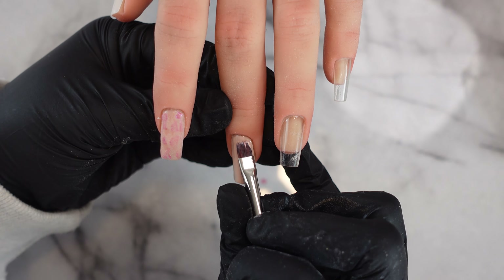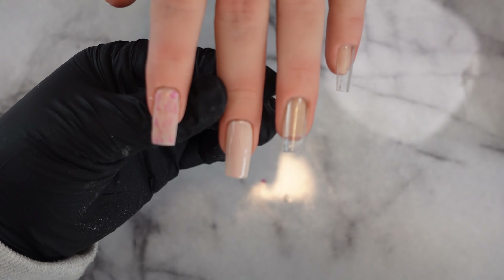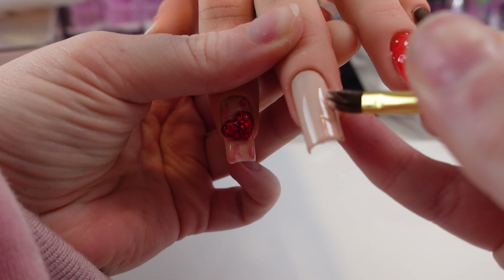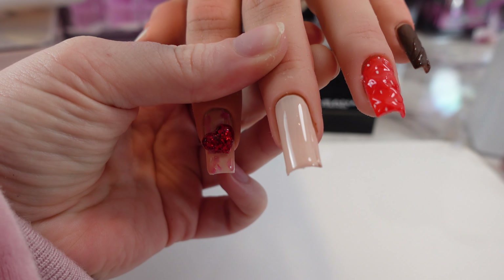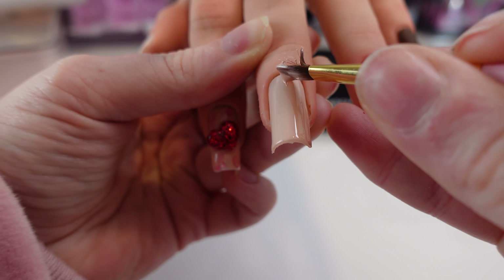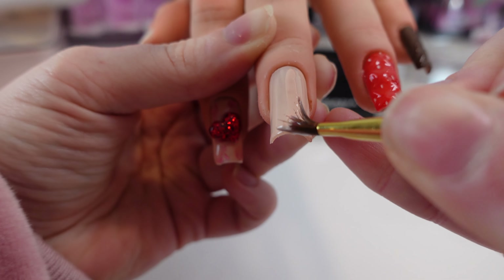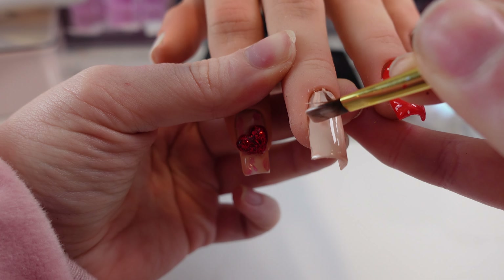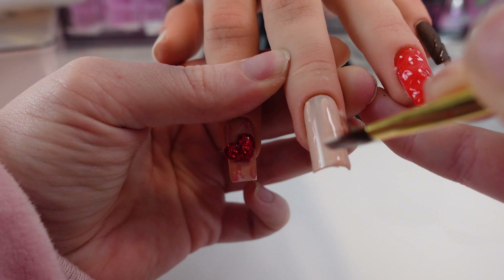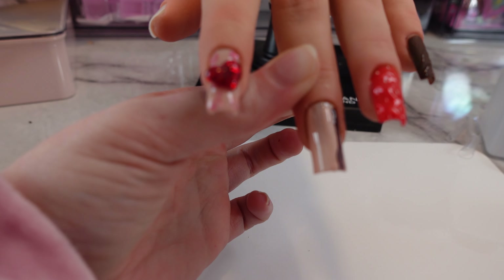Moving on, I'm putting down this color from Leaf Gel — it's a really nice nude. My camera cut off after this point so I thought I filmed it, but I'm going to show another clip where I'm in a totally different outfit because I filmed it on a different day. Just bear with me — it's actually a really easy way to do a marble or tie-dye effect. I'll put on a thin layer of this color and cure it for 60 seconds.